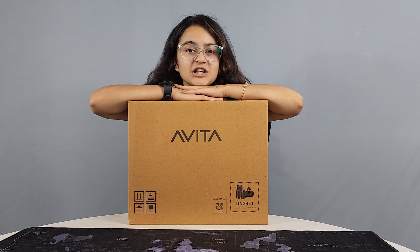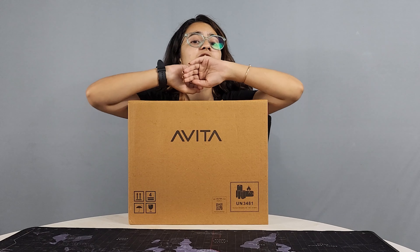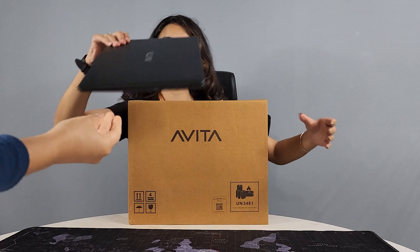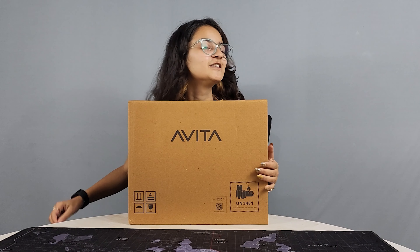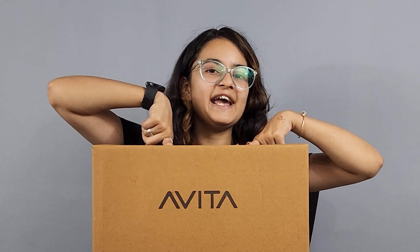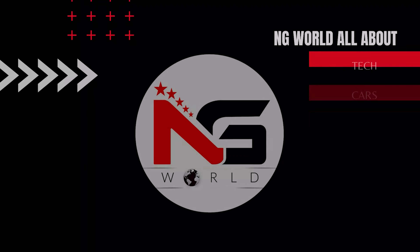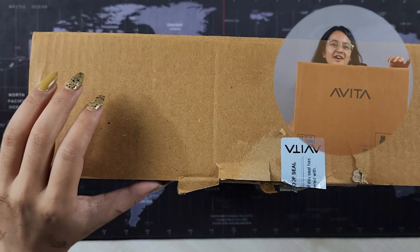My dad has a business series laptop with a 14 inch display, and he is fully satisfied with this laptop. I am going to review a new laptop now. Let's dive into the box and start the unboxing.